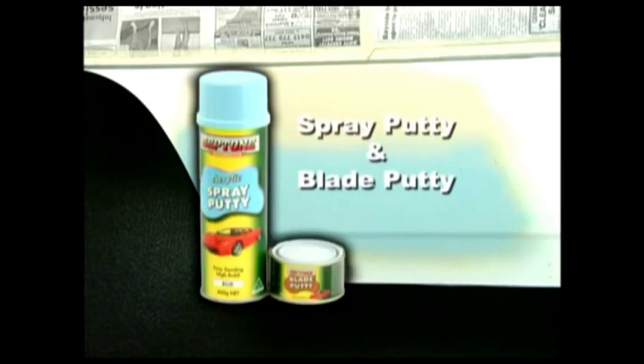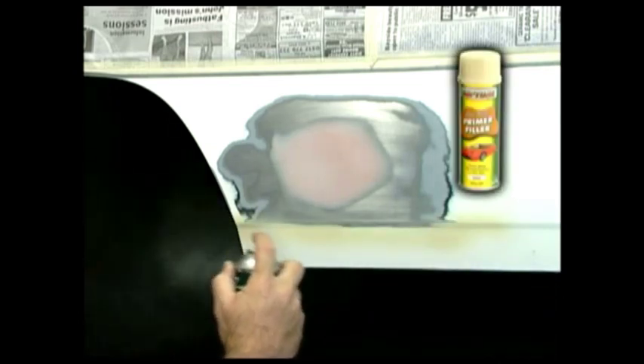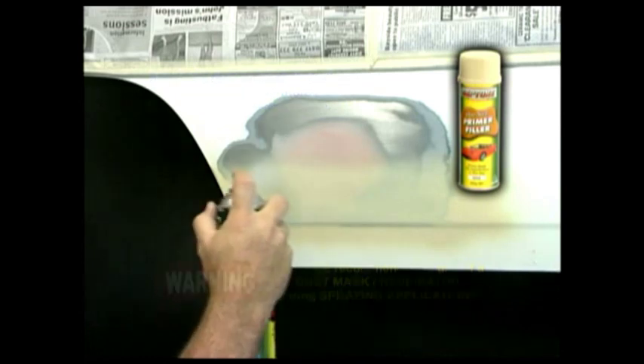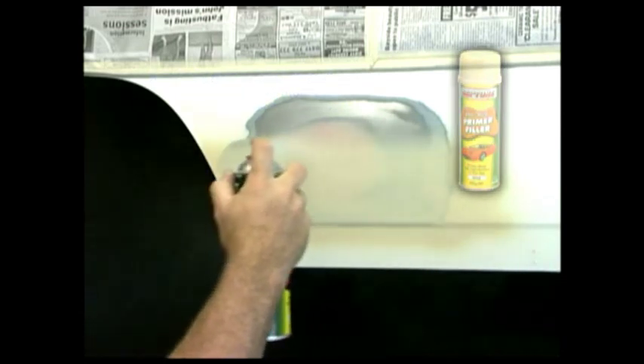Spray putty and blade putty both require two to four hours to dry before sanding. For this repair demonstration, we've chosen to apply Septone's Primer Filler. Apply three to four coats of primer filler over the repaired area and onto the existing painted surface by a minimum of 50mm, allowing five minutes drying time between coats.